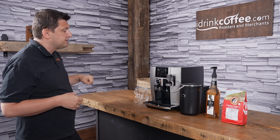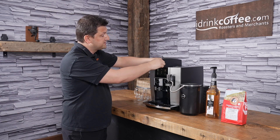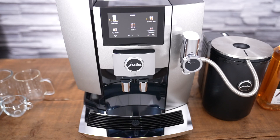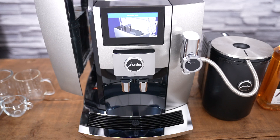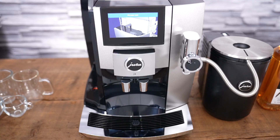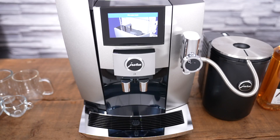The water tank for the machine is on the left-hand side. You just open this door and it comes out very simply. You can lift it a little bit and move it sideways if it's underneath a cabinet, or if you have room, you can lift it all the way up and refill with water. The opening is also quite large, so you can pour from a pitcher. Just be careful not to spill any water onto the other components of the machine.